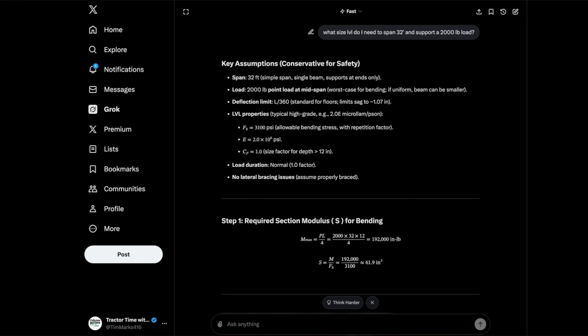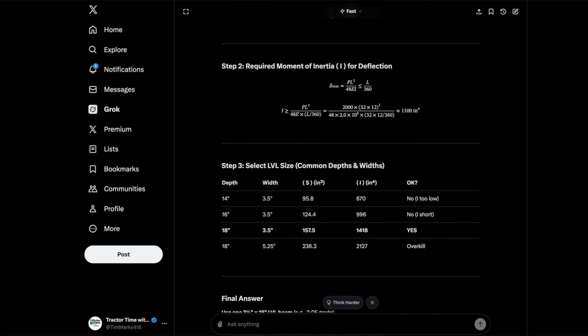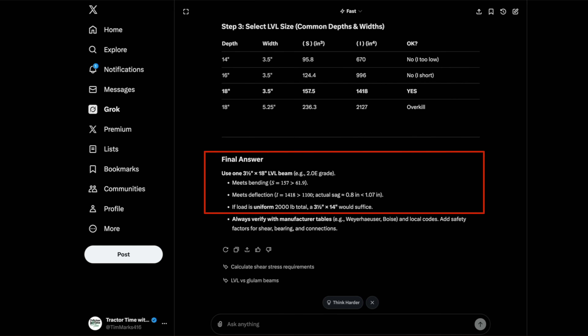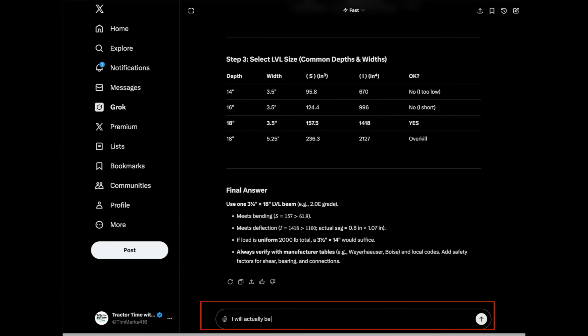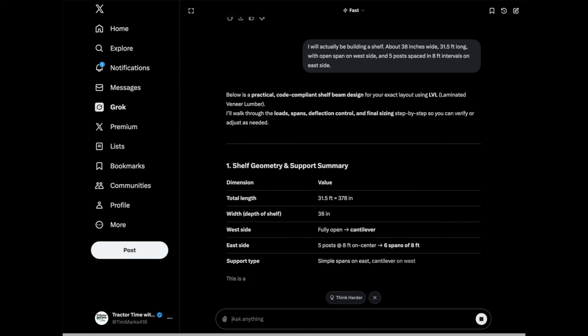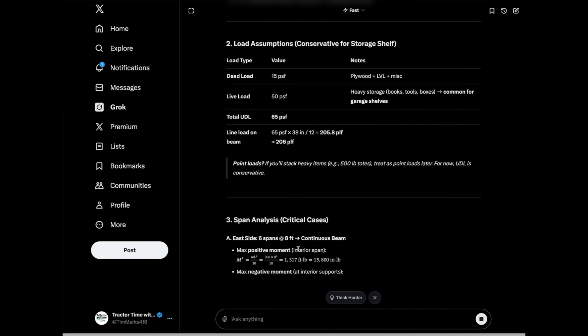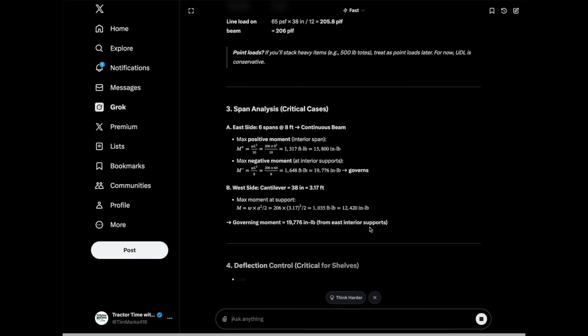So I moved over to Grok and asked it the very same question. It started providing me mathematical engineering calculations toward an answer — a three-and-a-half by 18-inch LVL beam. I didn't pay much attention to the actual answer because I knew this wasn't exactly what I needed, but I was encouraged because it was doing actual calculations. So I decided to get more serious: I'll actually be building a shelf about 38 inches wide, 31 and a half feet long, with open span on the west side and five posts spaced in eight-foot intervals on the east side. It started proposing a design and made some assumptions about what my loads would be, all very helpful. As I went through the process, I kept providing more and more detail, and the output got better and better.